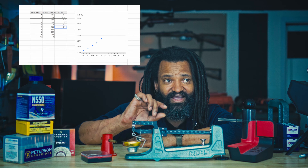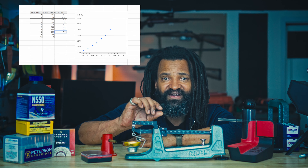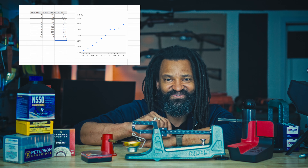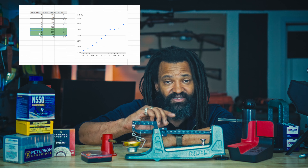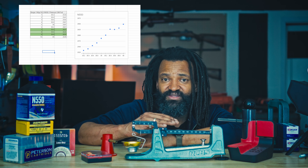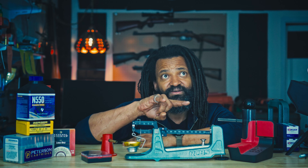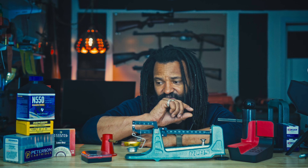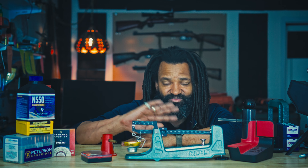Meaning that as the powder charge increases, your velocity stays stable — this is a node. At that charge with all those components, your velocity will vary very, very slightly with each increment. This is perfect for your standard deviation. Once you've set that charge, you'll know you have very little variation in pressure from one charge to the next. You can lock that in and then focus on other aspects of reloading, like seating depth — but we'll talk about that later.